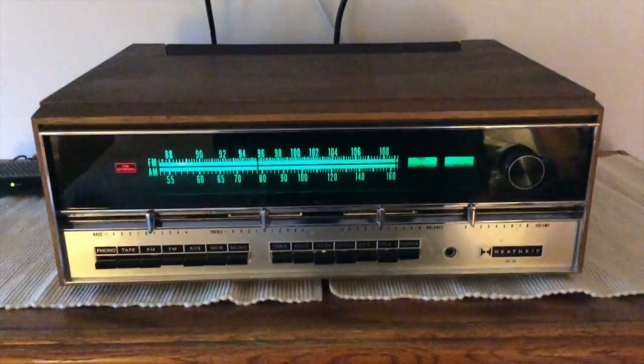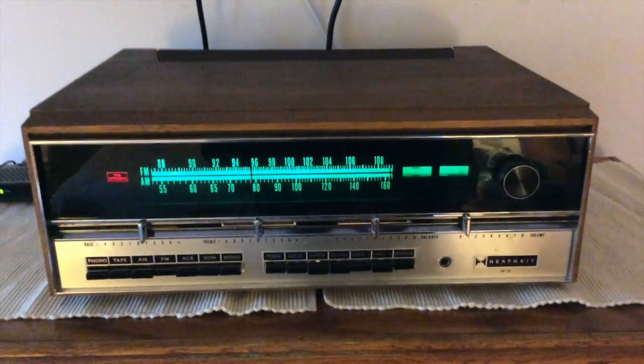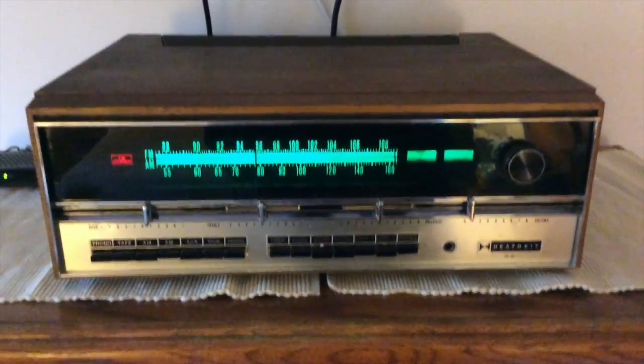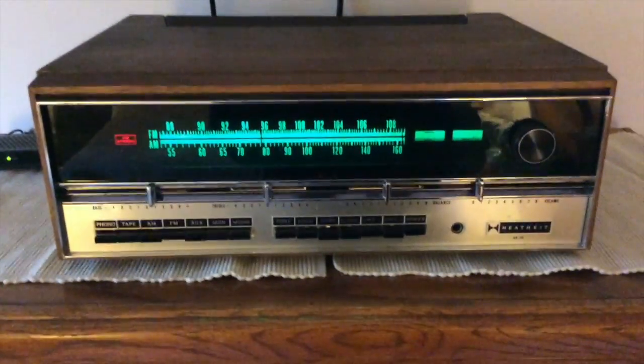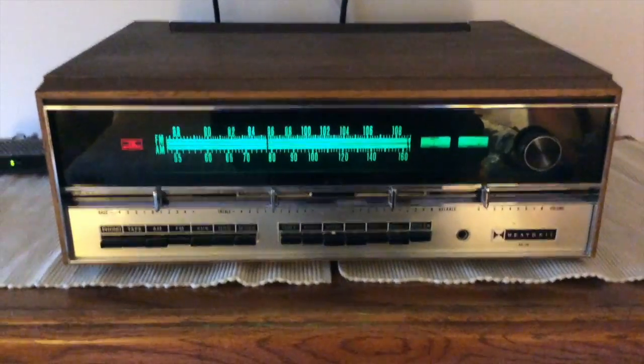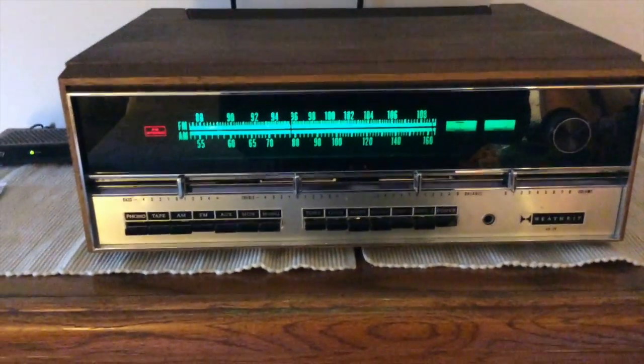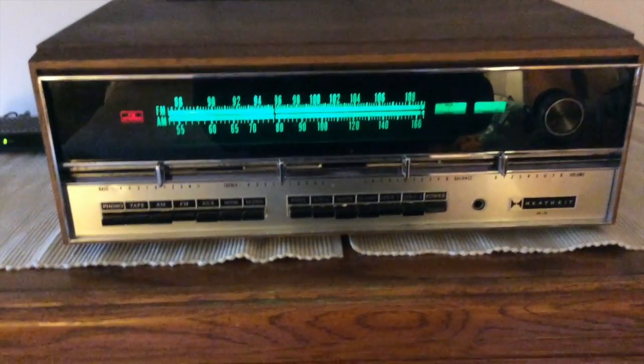I hope you enjoyed watching the restoration of the Heathkit AR-29 receiver. I had an enjoyable time doing the restoration — since I built this as a child, it was truly a time capsule. I look forward to building the new one with my son. See you next time. Thank you.